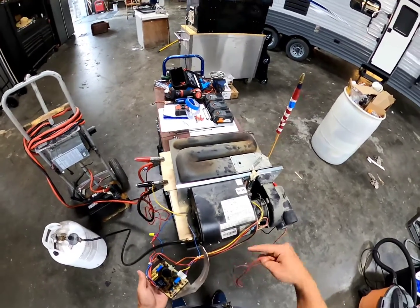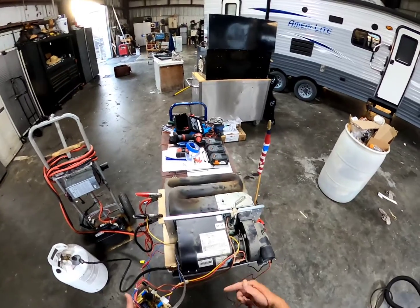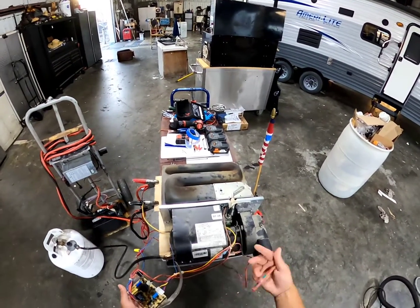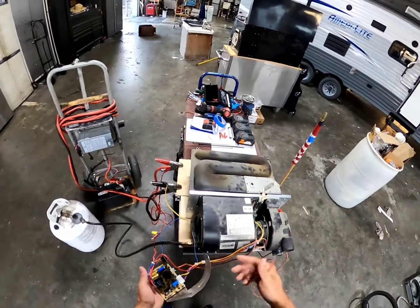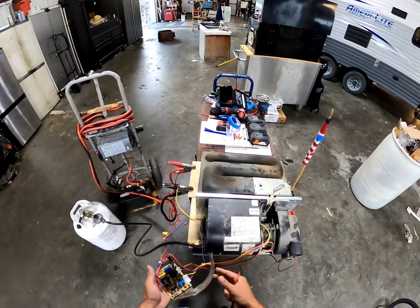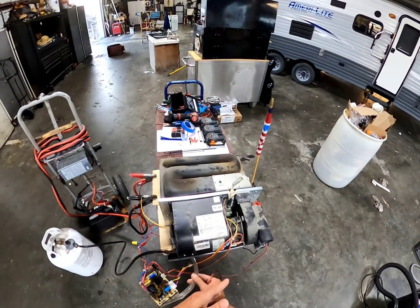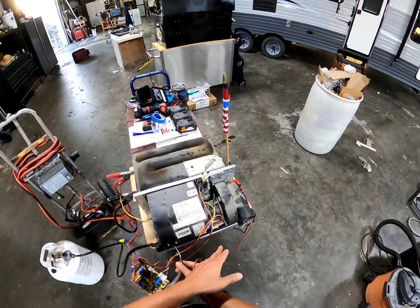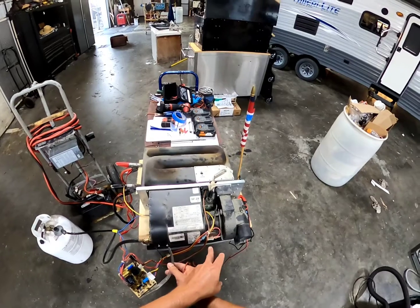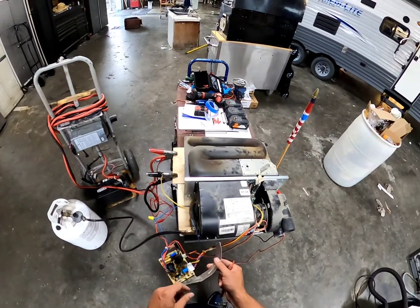So when we turn this on and this board receives signal, the fan is going to start coming on. It's going to blow for approximately 30 seconds — that's allowing any gas that's in the chamber time to clear out, any heat to dissipate. After about that 30 seconds, during that time the fan is blowing, its voltage is going to our limit switch, from our limit switch through to our sail switch. If everything is okay and the fan is blowing, the limit switch isn't stuck open or closed — it should be coming through our limit switch back to our board.